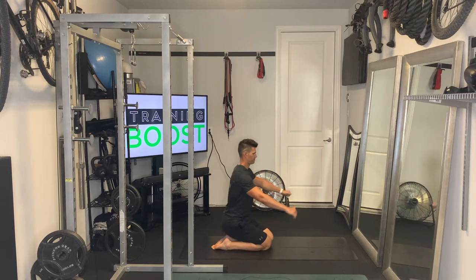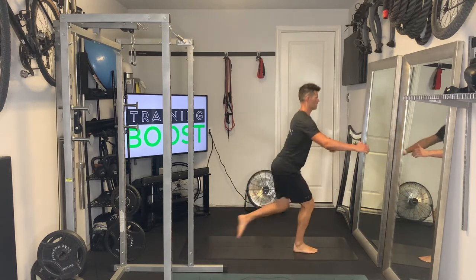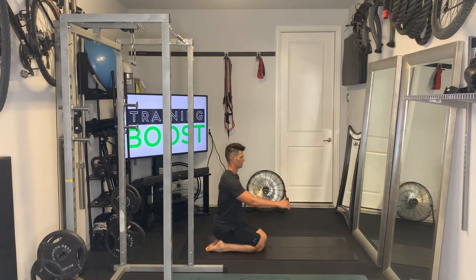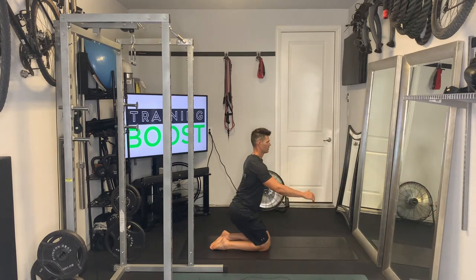You're also going to fire the glute as you extend the hips through. As you lift off of the heels with your hips, you're getting a little bit of hip extension and glute activation there too. So it's a little bit of double duty for the hips and glutes on this one, which is great.